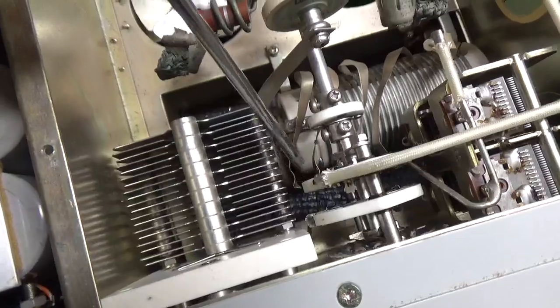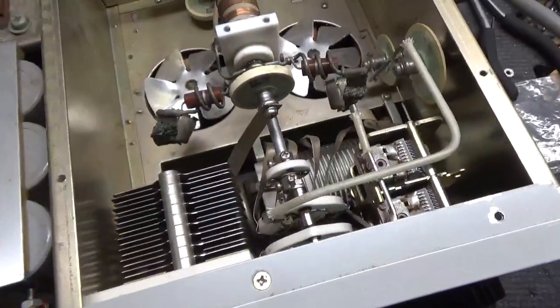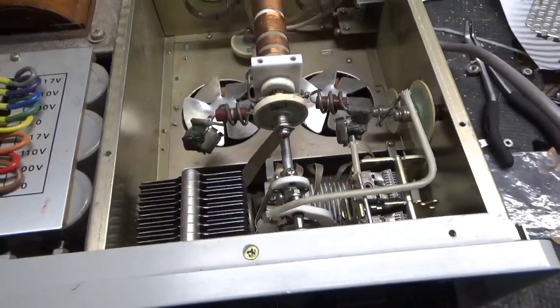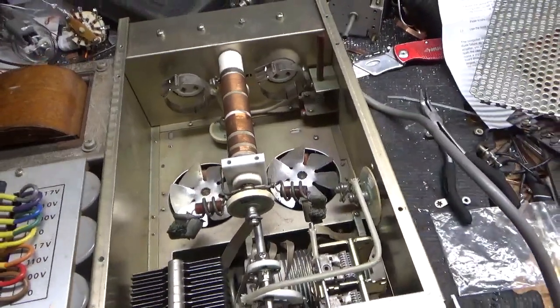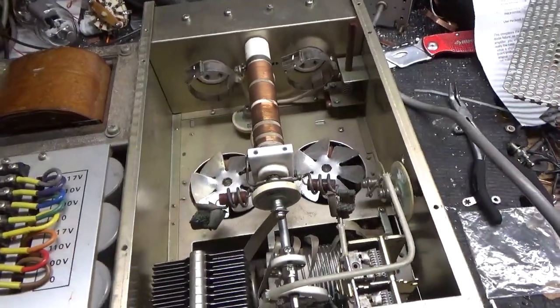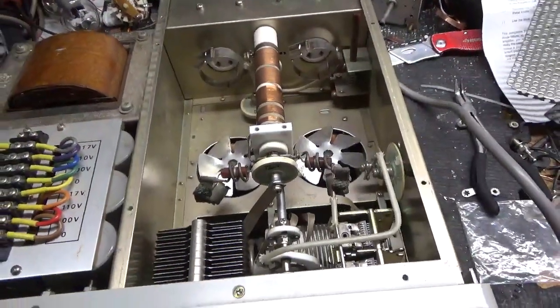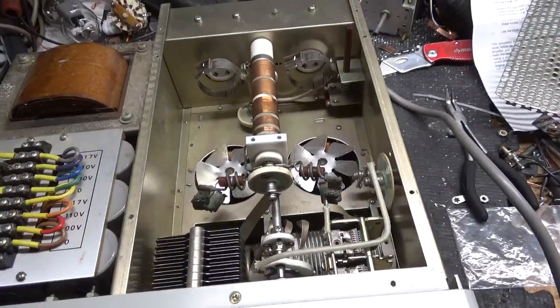Off the bat I noticed that strap from the output network was disconnected from the rotary switch. The band switch contacts look good — I just cleaned them with Deoxit Gold. Turned it on, high voltage comes up. You never want to turn it on with this cover off because this puts a short across the plate — that's a high voltage crowbar switch right there. So I have the cover on, fired it up, relay engages, high voltage — all that works.